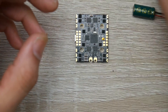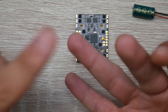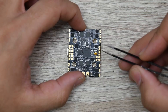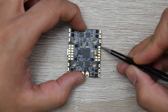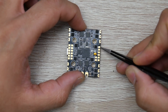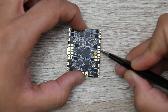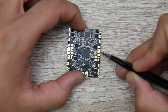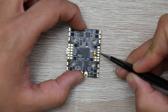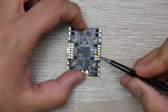We're going to cover FlySky, FrSky, how to connect those, and also how to connect your camera and video transmitter. For the camera, it connects in this area — we have CAM, 5 volt, and ground. CAM is the yellow wire from your camera, 5 volt is the red wire, and the black wire goes to ground. That gets your camera set up. Next, the video transmitter is also in the same general area.